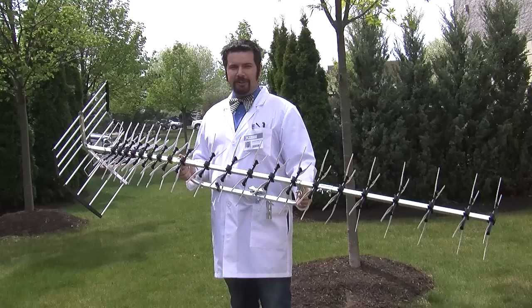Hi, I'm Lance, and today I'll be taking you through the assembly instructions on the HDB91X from Xtreme Signal.